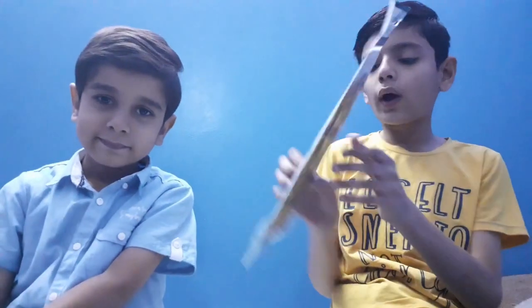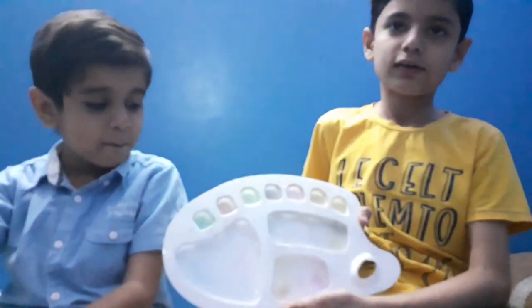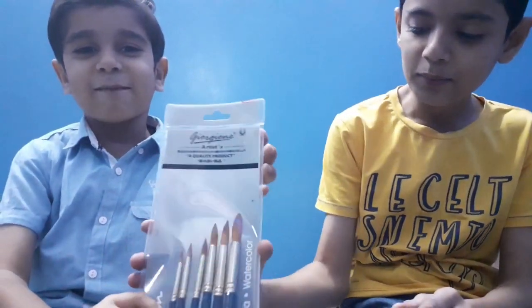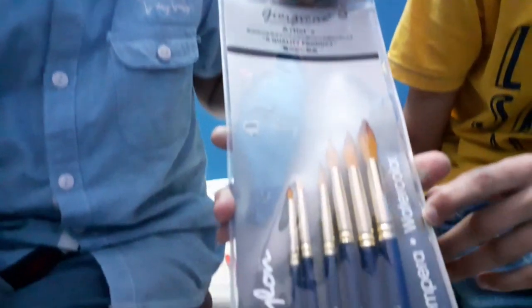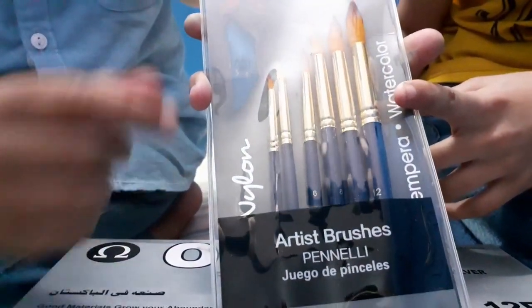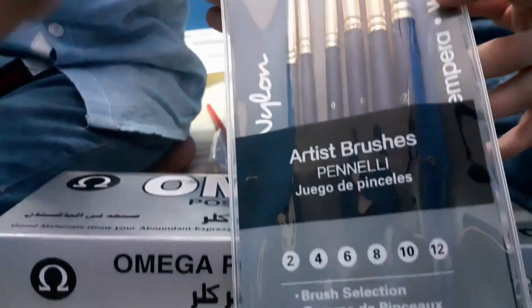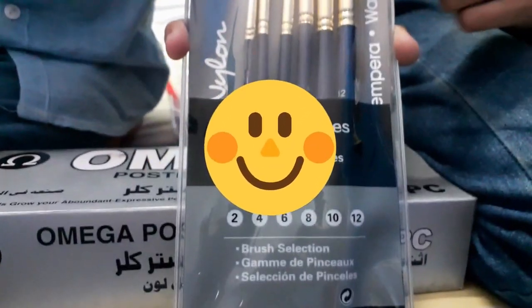So one more thing our mama gifted us are one more packet of brushes and a painting palette which we dirtied while coloring. I have a gift from home and my mama gifted us this packet also of brushes. These are so good brushes. This is baby and this is dada.